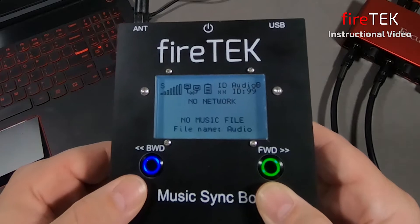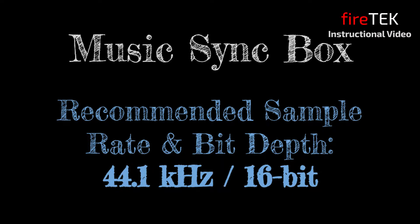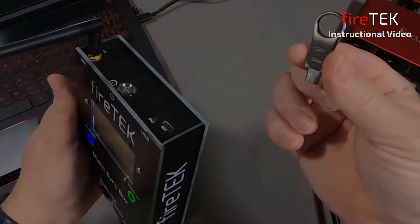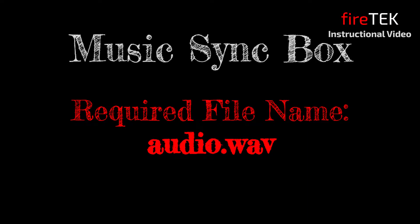The audio file format is a WAV file. A 44.1 kHz sample rate and 16-bit depth is recommended for the digital audio file, and is the standard fidelity for applications like Finale 3D. The Music Syncbox can play higher fidelity audio files — you'll just need to test those first. To load the audio file, you'll use a USB-C thumb drive, similar to the FTQ module. It needs to be formatted as FAT32 and should be 32GB or smaller. The file name should always be Audio.wav so that it's properly read by the Music Syncbox.